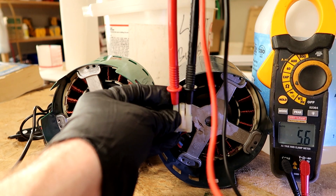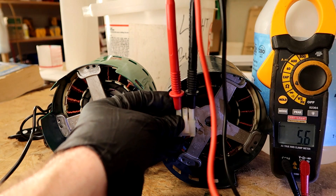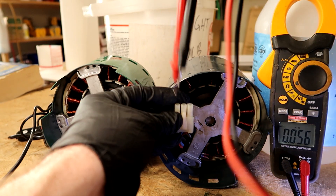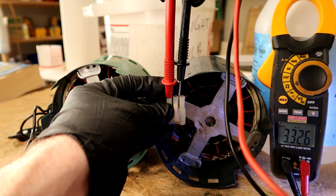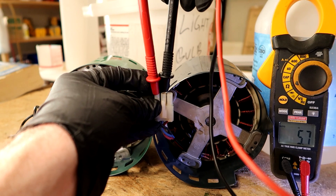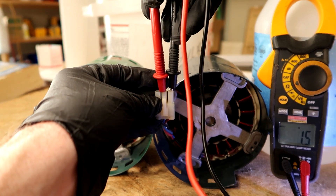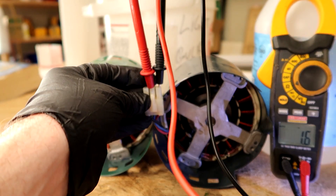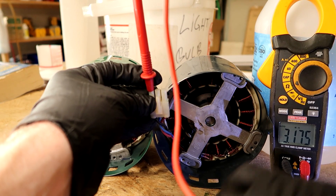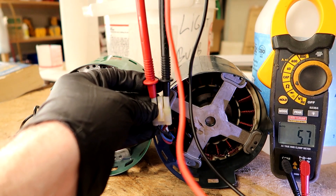If they were all the same, you'd just replace the module — two screws, plug the new one in and you're done. Easy fix on that one. So again on the bad motor: far left and middle is 5.6–5.7, middle and far right is 1.5–1.6, and far left and far right should be 5.6 again — and it is. Numbers aren't matching: you've got a bad motor.